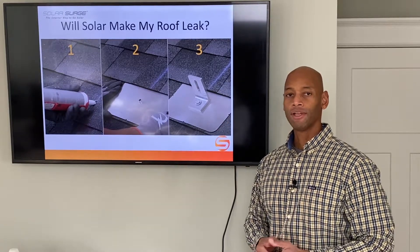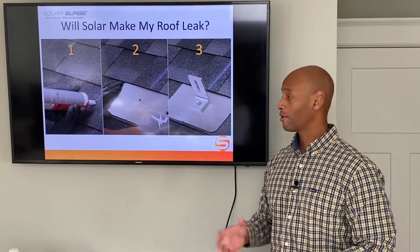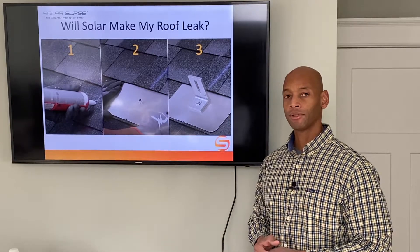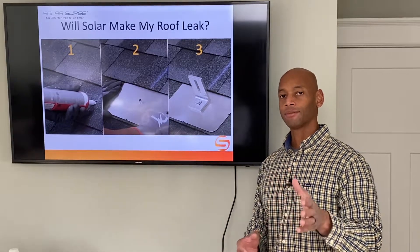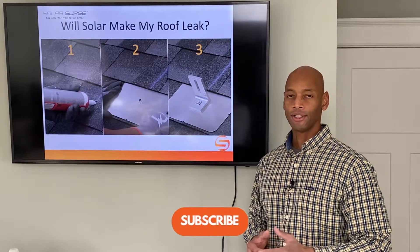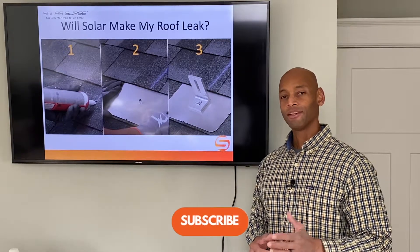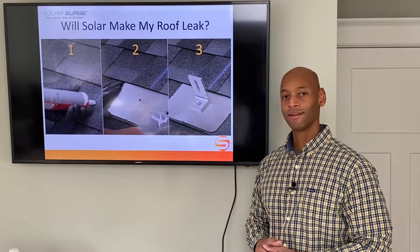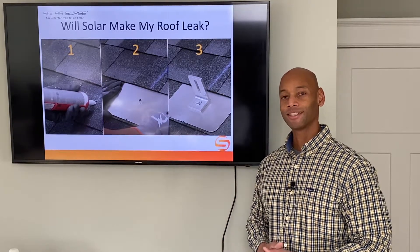If you have any questions about roof mounting or roof attachments in general, you can post a question in the comments section below, and be sure to like and subscribe to the channel if you haven't done so already. Thank you for watching. As always, I'm Joe Ordea encouraging you to get prepared and be empowered. Thanks for watching and we'll see you again soon.